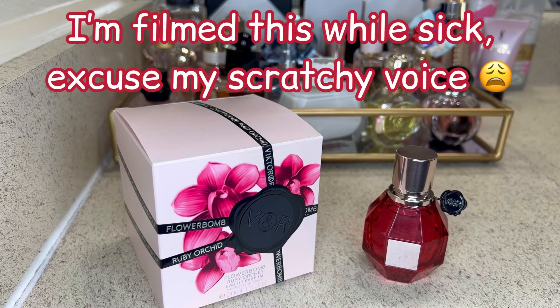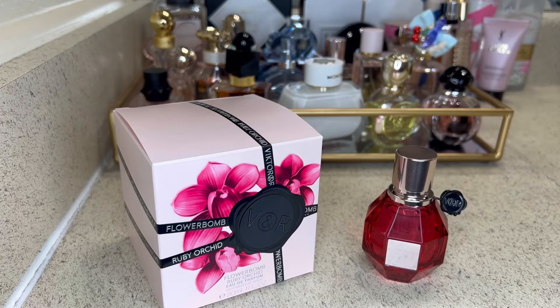Hi everyone, welcome to my channel. My name is Essie and on this channel I talk about fragrance, perfume, body care, pretty much anything that smells good. In today's video I'm going to be giving you guys my first thoughts on the Viktor & Rolf Flower Balm Ruby Orchid.